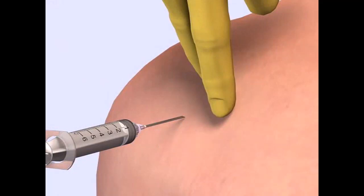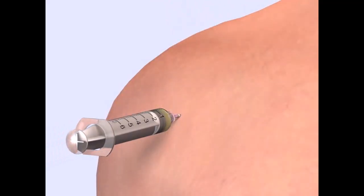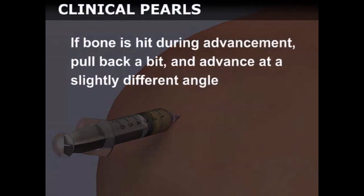Direct the needle posteriorly toward the glenoid rim and pull back on the plunger as you advance. If bone is hit during advancement, pull back a bit and advance at a slightly different angle.